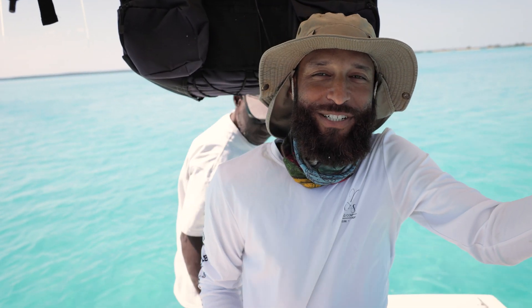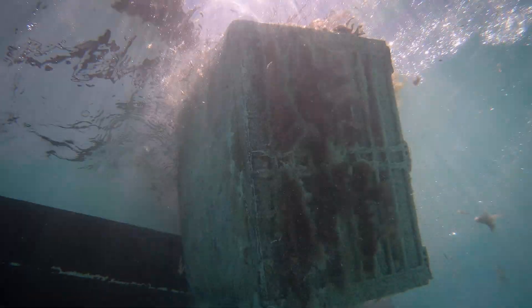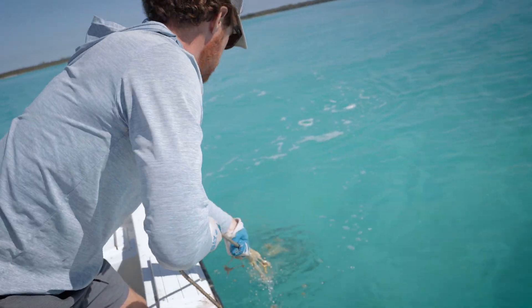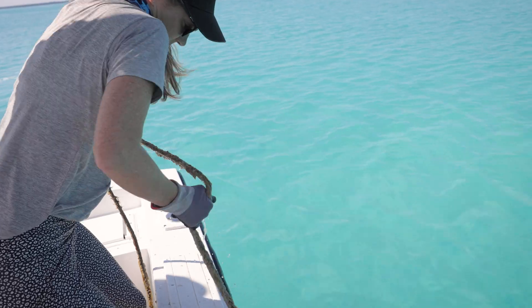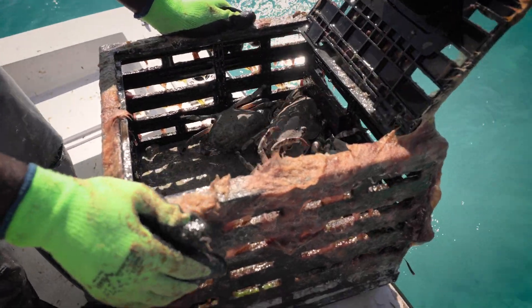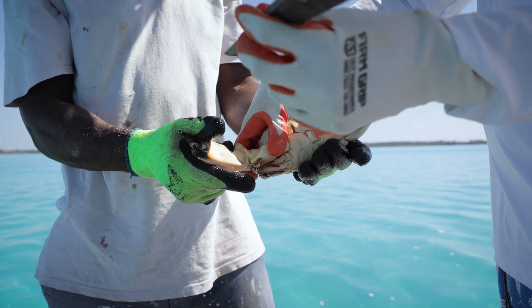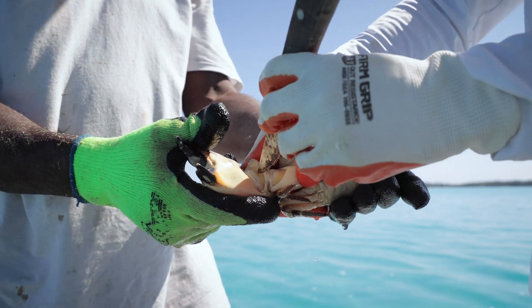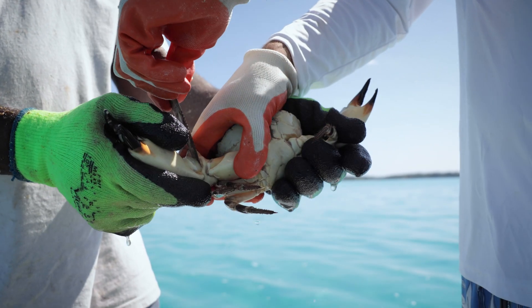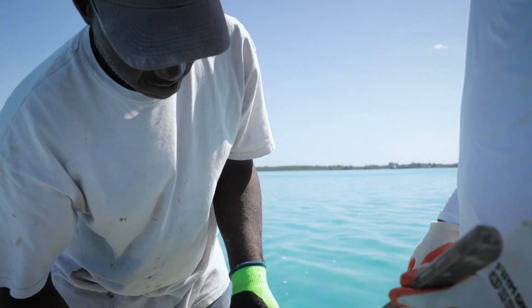When I go with the research team, we usually go along the various lines of stone crab traps that we have, pull up each trap, empty the contents, bait it back up, and then declaw all of the legal-sized crab claws. Using the bait knife, simply inserting it into that soft membrane right there, and just a little pressure on the crab automatically releases the claw.